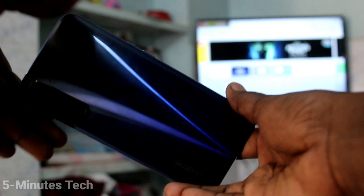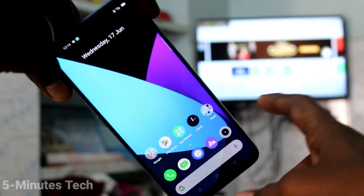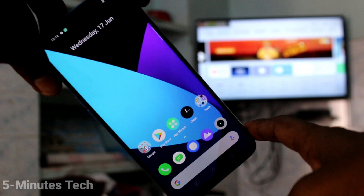Hi friends, this is 5 Minutes Tech YouTube channel. Here is the Realme 6 Smartphone. In this video, we will learn how you can do screen mirroring in Realme 6 Smartphone with any Android TV.